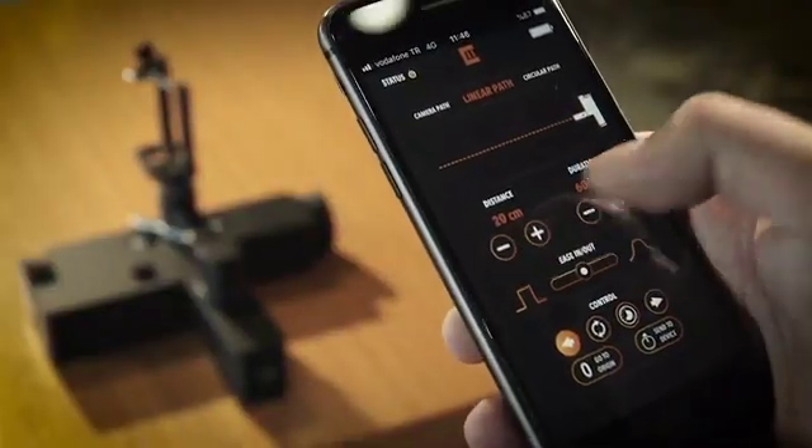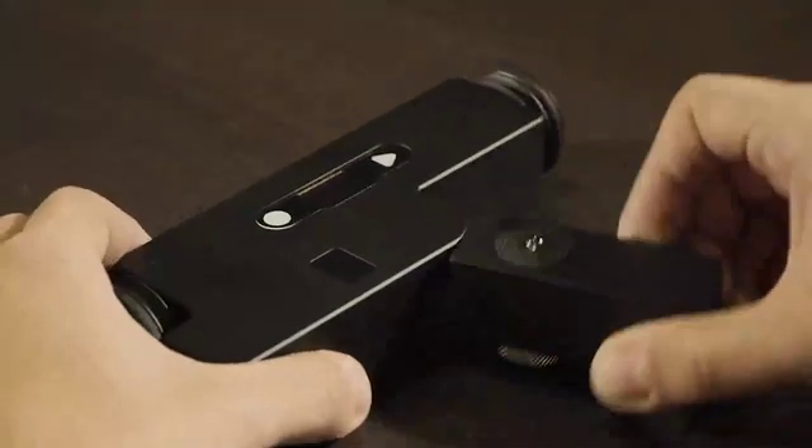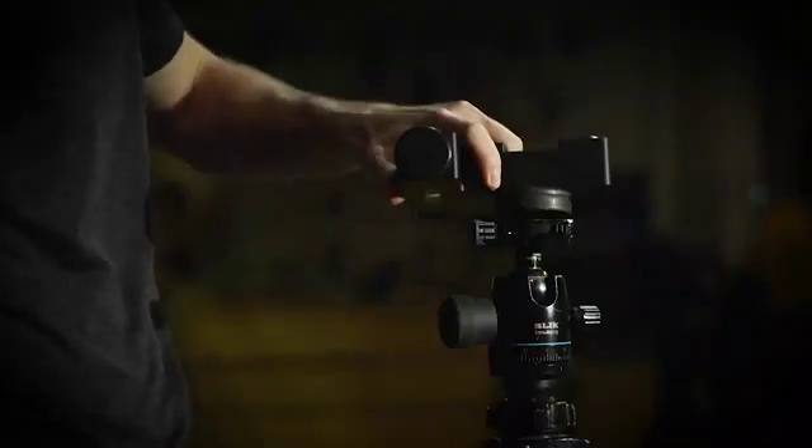With the help of the intuitive iOS and Android applications, it's easy to control the Trexo Wheels. The application connects instantly when you unfold the Trexo Wheels.